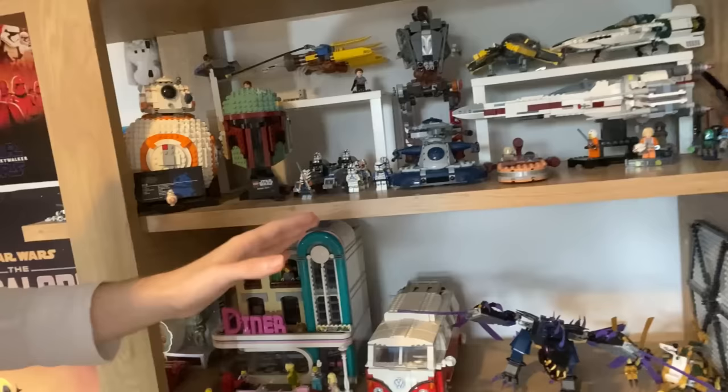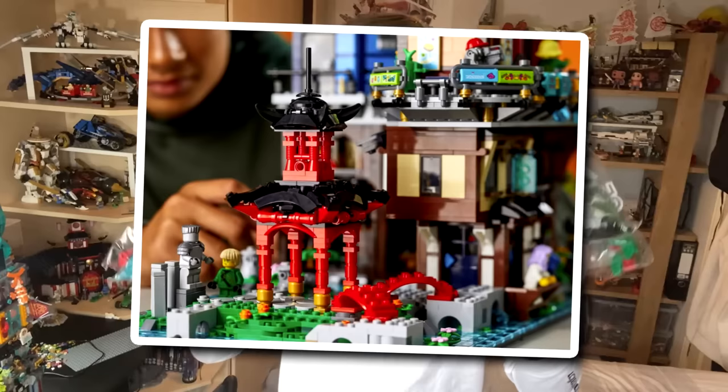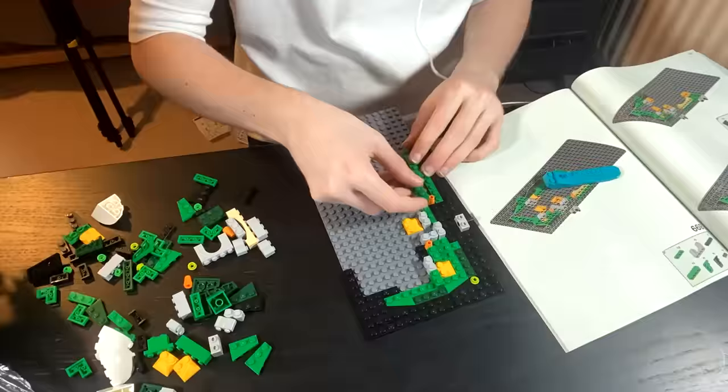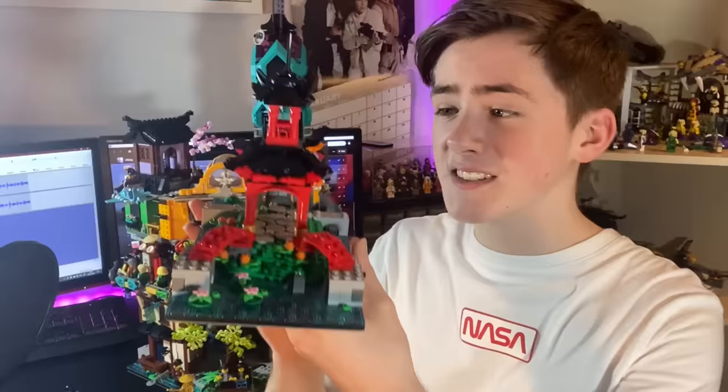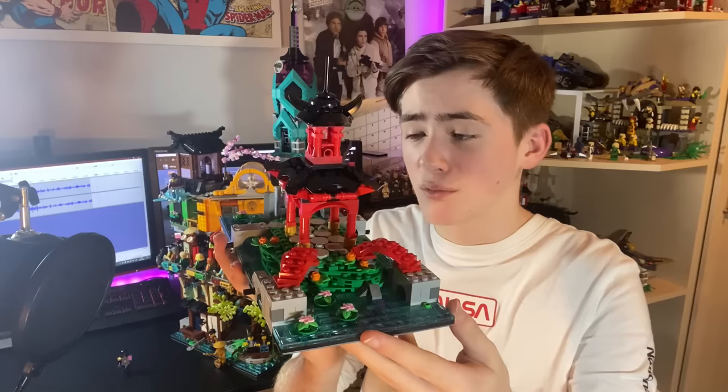The issue with that is that the entire shelf might just completely collapse, but you know, it's Lego Star Wars, who cares? And as if space wasn't a big enough issue already, I've still gotta build Zane's memorial. Another great thing about this set, and something that definitely influenced my decision, is the Zane memorial. It's something that they really didn't need to put into this set to sell it, but it's just such a nice detail, and such a nice throwback to Season 3 of Ninjago.